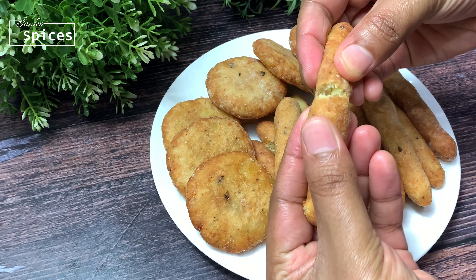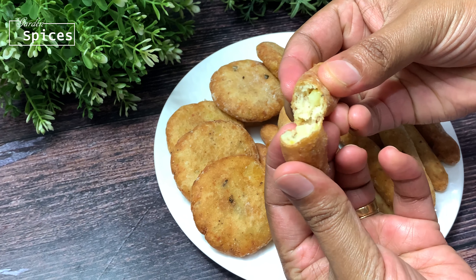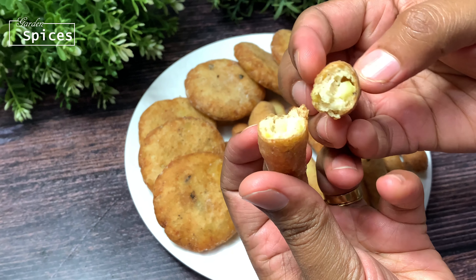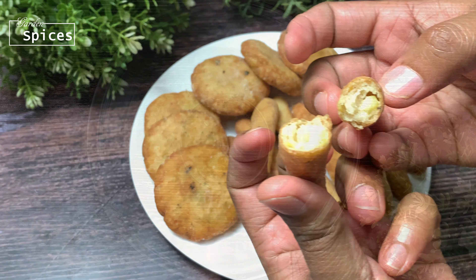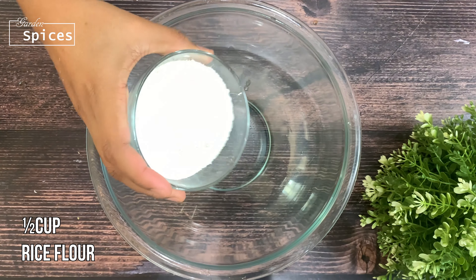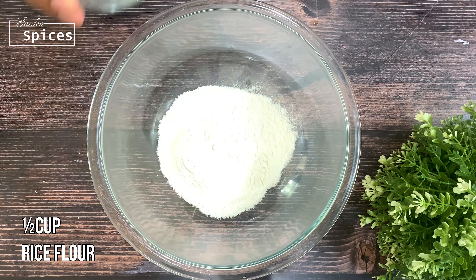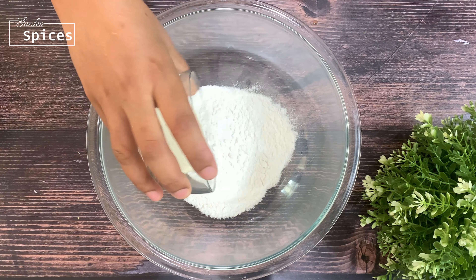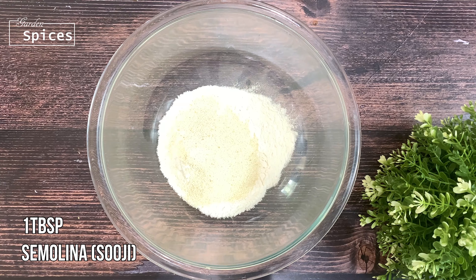Today I am going to eat a snack. Now I am going to eat a bowl. I am going to add 1 tablespoon of rice.